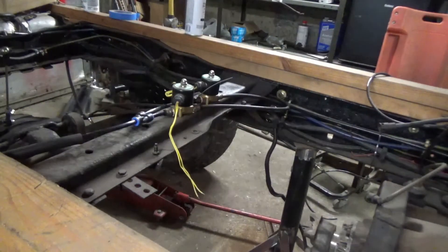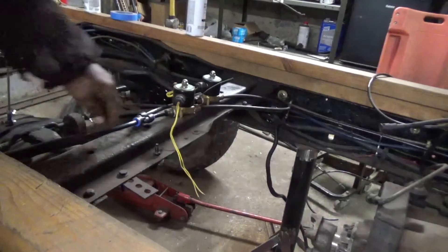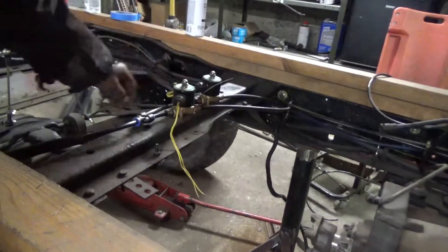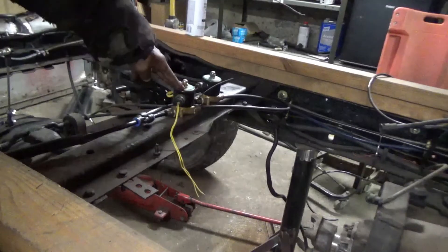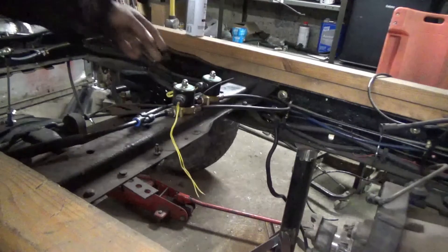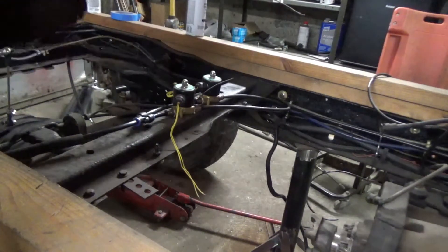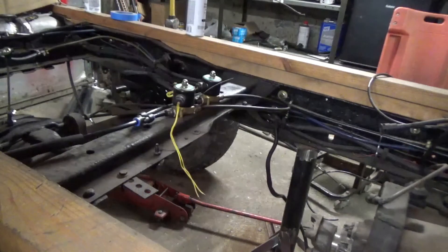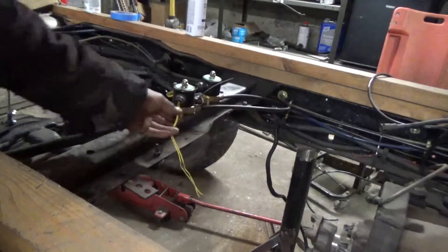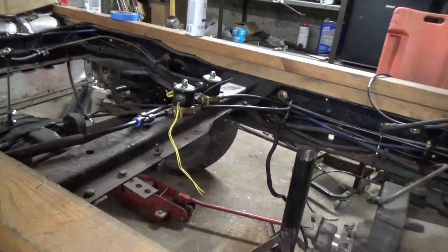I'm not going to show you every last detail, but we've got our two valves here. This valve is our dump valve and this is our fill valve. When we wire this up, these are normally closed valves — to open them you need to put power to them. One wire goes to ground, the other goes to power. They're not polarity specific.